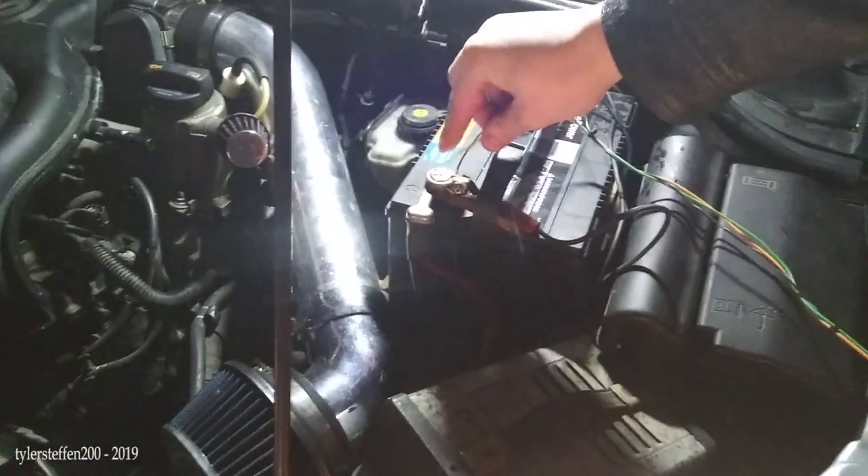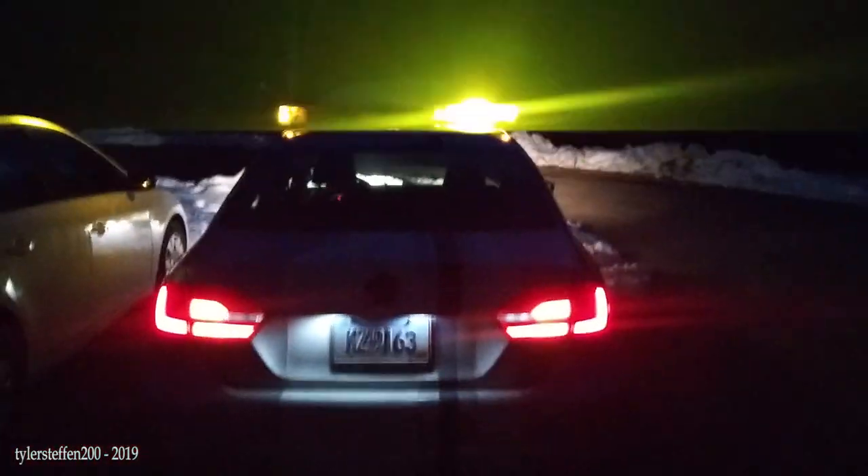I have it on top of my car just to demonstrate what it would look like. It's not mounted or anything — just sitting there for demonstration purposes. Here it is: there's what the parkers look like on, which would obviously come on if you had your headlights on. Now starting it — that's the blinking mode. It works pretty well, all things considered.